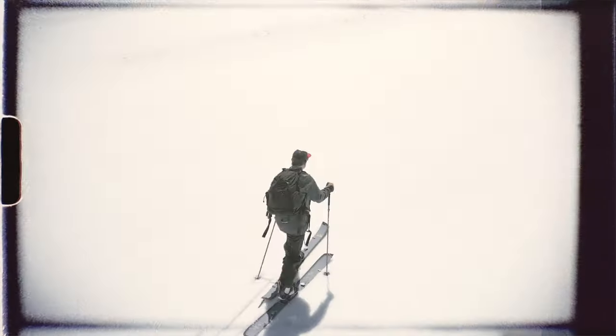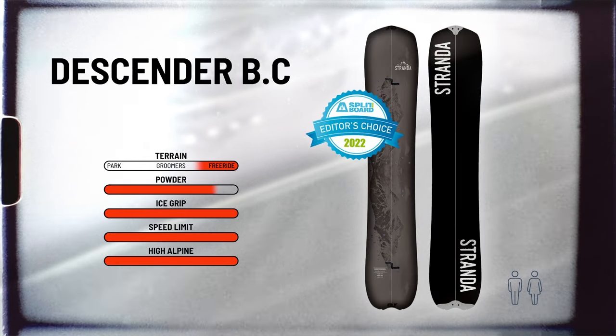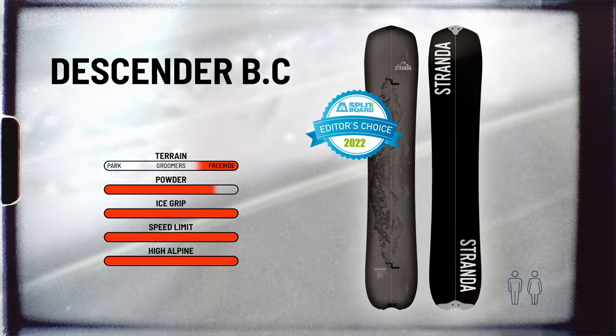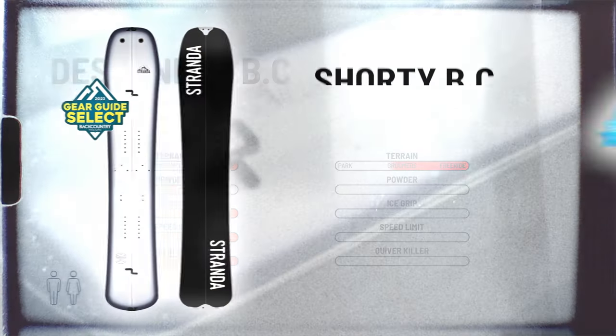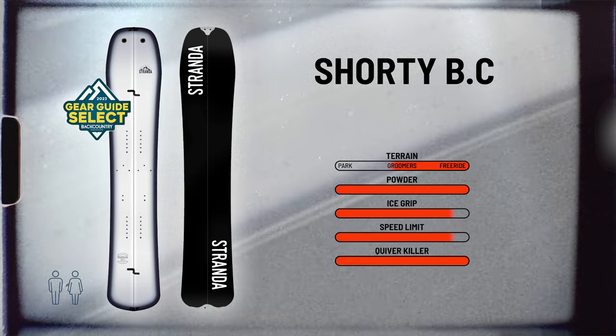Here at Stranda, we are dedicated splitboarders who spend most of the winter in backcountry. We offer four different splitboard models, all of them awarded by international media. First, we have the Descender, which is a Swiss knife kind of board that handles the most demanding terrain, and was recently included in this year's gear guide published by Backcountry magazine.